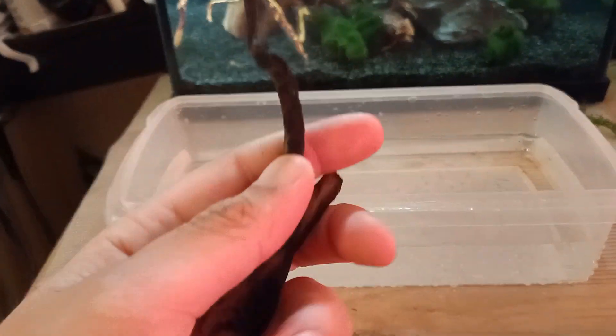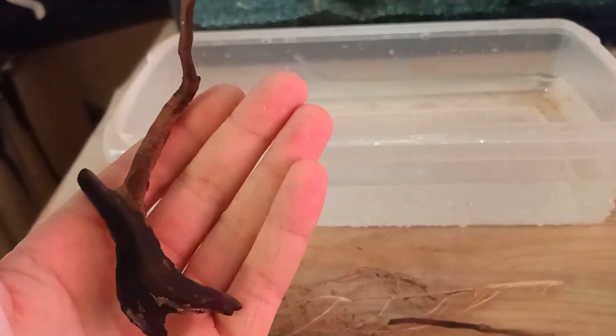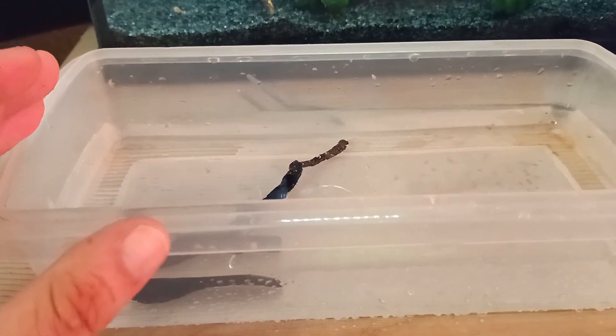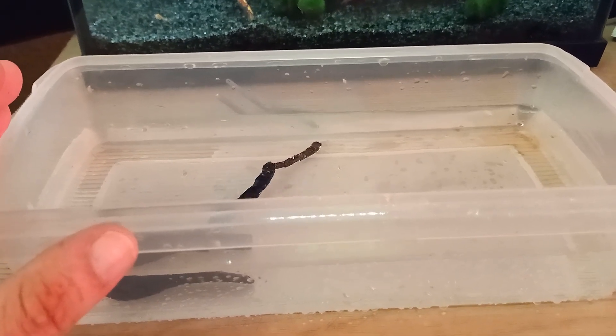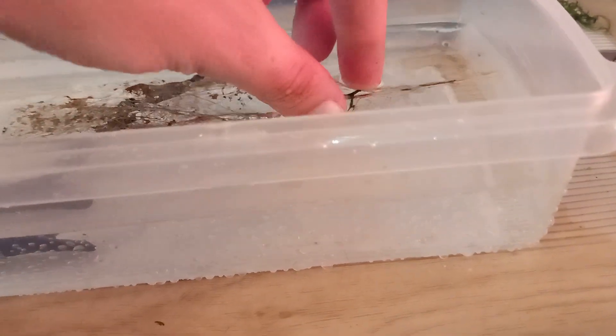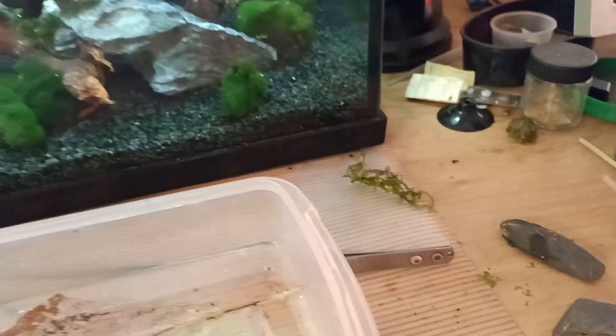I've also got a little stick with some growth on it from my aquarium to use as detritus — the Triops nauplii can eat from it as well. I added half a liter of reverse osmosis water to the hatchery — you need something really similar to rainwater because that's what Triops hatch in in nature. Then some extra detritus for the little Triops nauplii. Don't add too much though, as Triops nauplii have a tendency to get stuck in it.